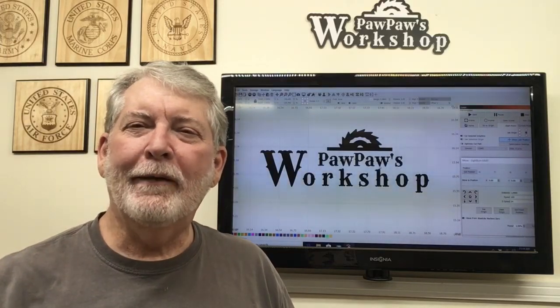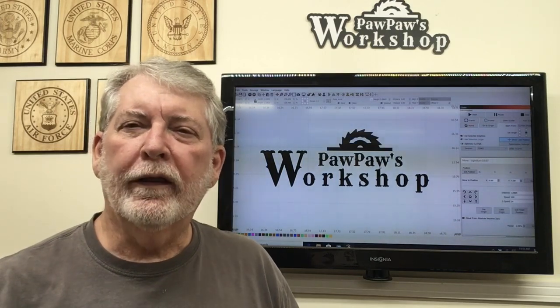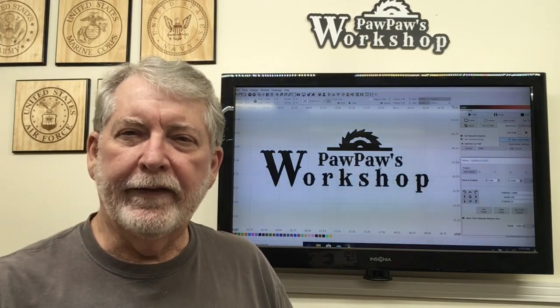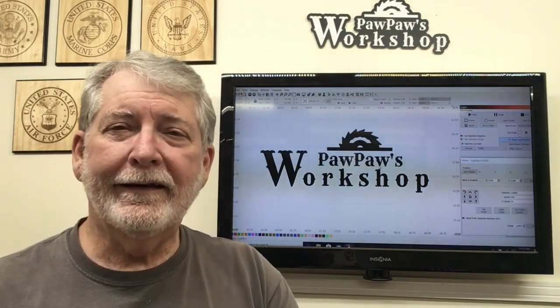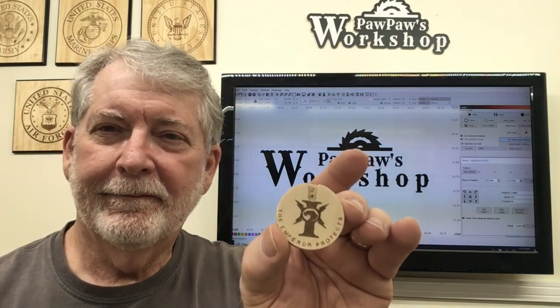Welcome to Pawpaw's Workshop. Today I'm helping out my son. He's a big gamer in the Warhammer world, and one of the things you have to be able to do when playing that game is track the wounds of the individual pieces. He designed this game piece tracker to track wounds, and you can move the numbers — it's held together with rare earth magnets. I want to show you how he designed it and how I made it using the X-Carve and the laser. Let's get started.